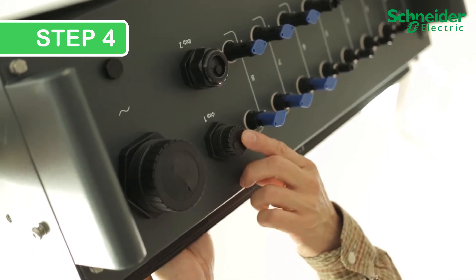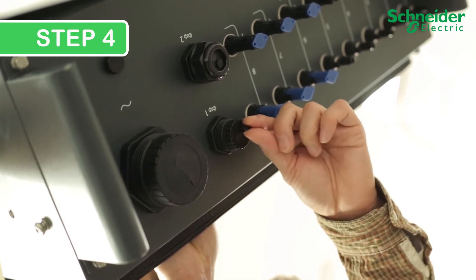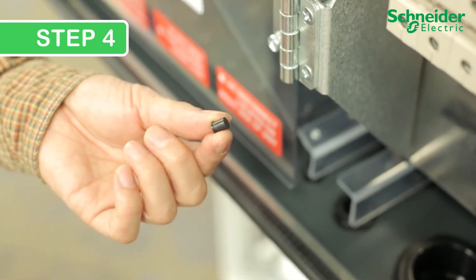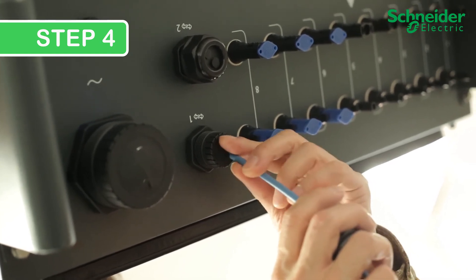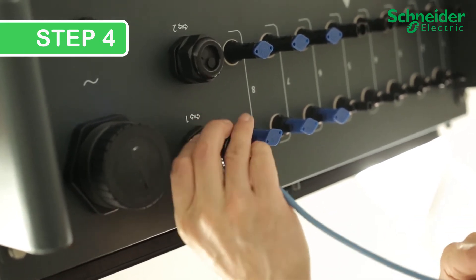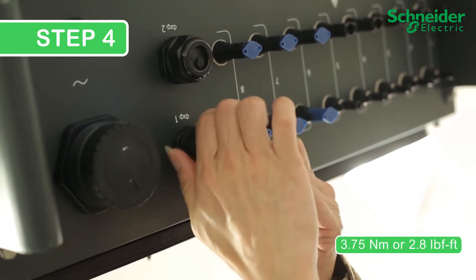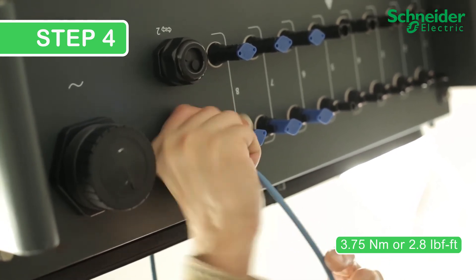Step 4. Installing communication cabling. Remove the tightening nut on one of the communication cable glands, then push a plug out with a small flat screwdriver from the top. Keep the plug for reuse of temporary communications connections. Run the shielded communications cable through the tightening ring before pushing the cable through the cable gland. Once you have adequate length of cable in the CL60, tighten the nut to 3.75 Nm or 2.8 lb-ft. Finish the cable by adding an RJ45 connector or ferrules.